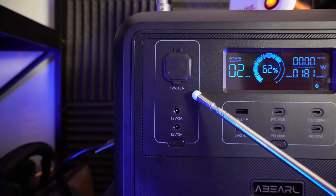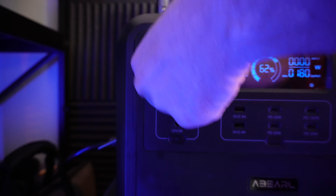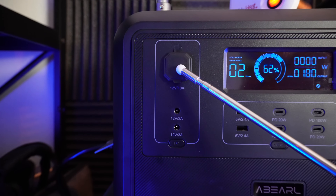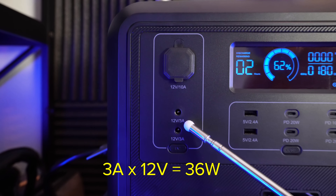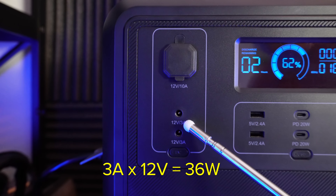As the battery capacity test runs, I'll talk about some of the features of the device. The DC panel has a 10 amp, 12 volt, 120 watt car-style outlet — this will run something like a mini fridge or even a CPAP machine. In addition to that, there are two 5521 barrel connectors rated at 3 amps, so 12 volts, 3 amps, or 36 watts.